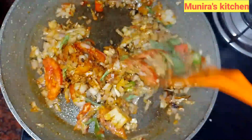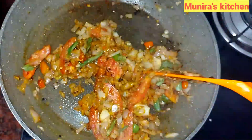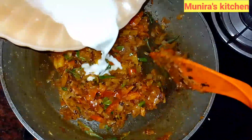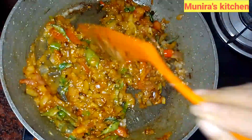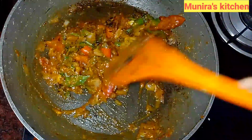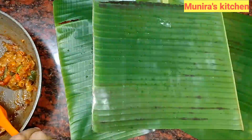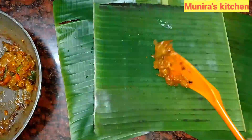Add 1 teaspoon of salt and 1 teaspoon of ginger. Now add salt to the fish and add a little bit of salt to the sauce. Now we are going to cook the fish.